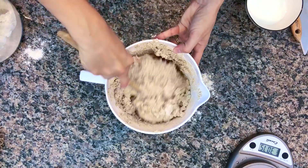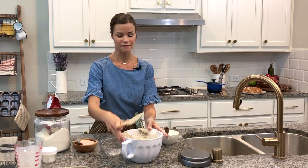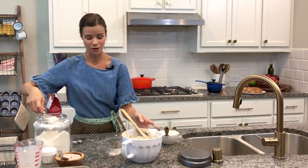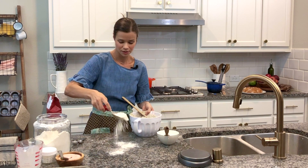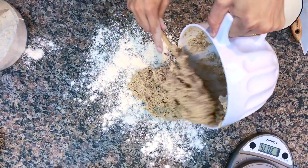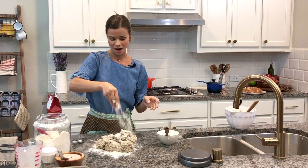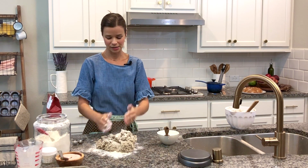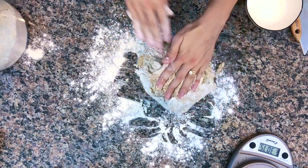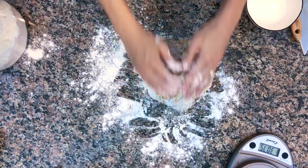We're going to just knead it on the counter for 30 seconds. Flour your surface very, very well before you do this. Flour your hands, flour the bottom of the dough, flour the top of the dough. Flour your hands as you go — all we're doing is just bringing it together.